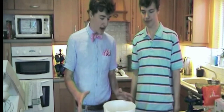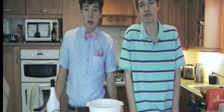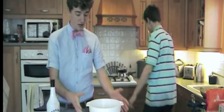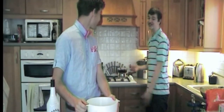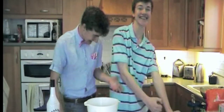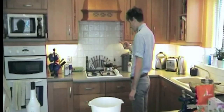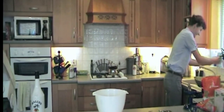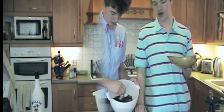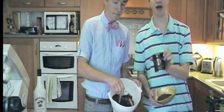Step four: you add the melted chocolate to the bowl. It's butter and sugar — butter and sugar! Then you want to add 75 grams of plain flour and 75 grams of cocoa powder.